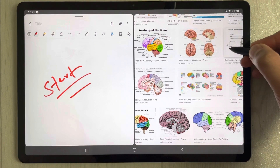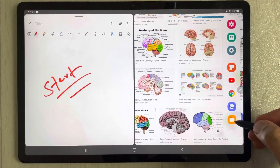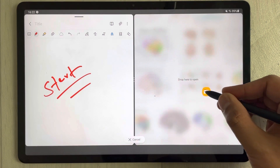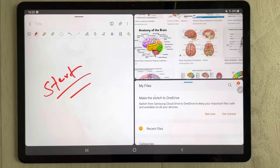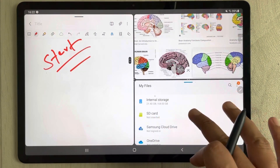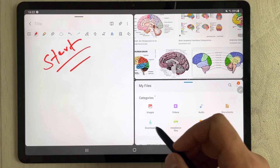At the same time, I also want to open another app — let's say a PDF file. So I just drag out the tray again, open My Files, drag it out like this, and put it below. You can see I can work on all three apps at the same time with no issue.